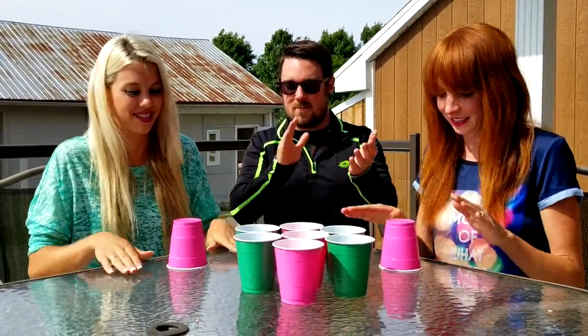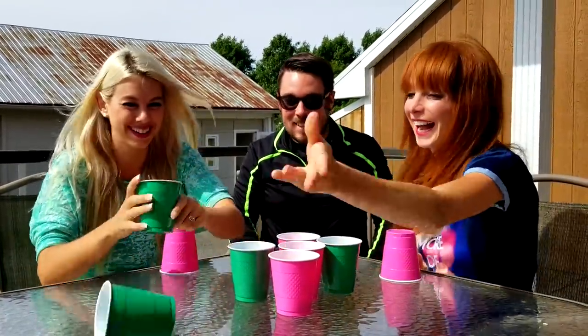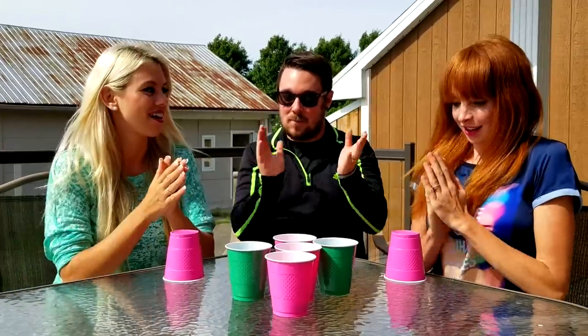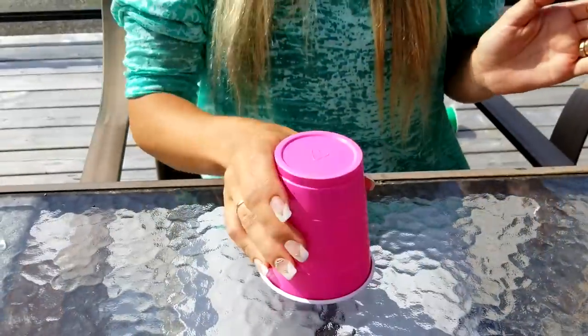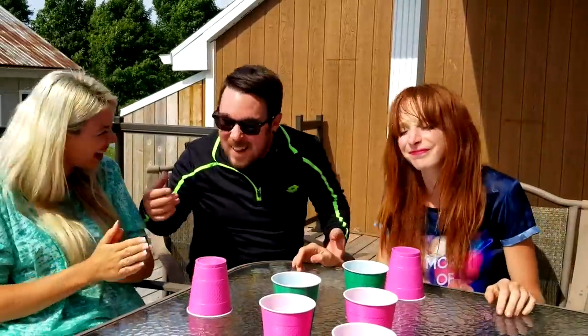I have one last challenge for you guys. Let's go! Let's play the cup song game! The cups are empty! I got the water! Poor sis! Are you okay? I'm fine!